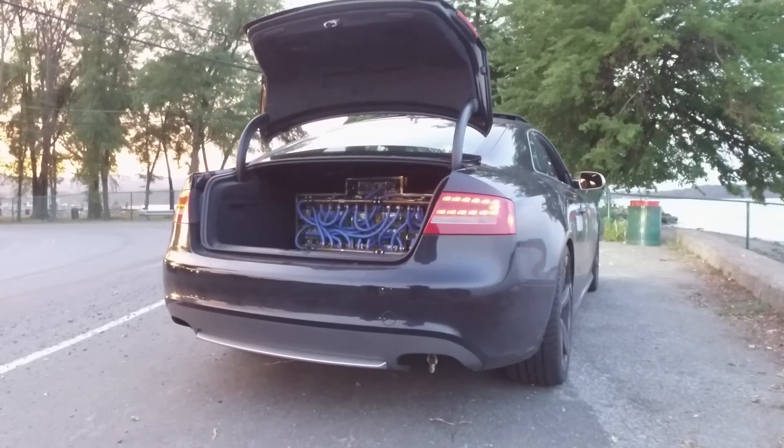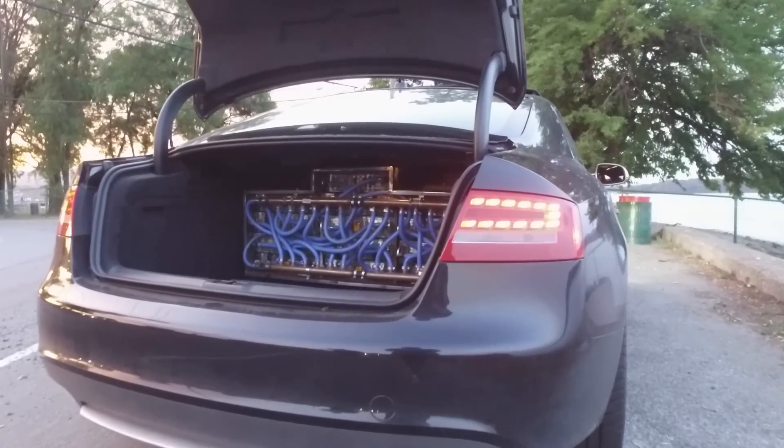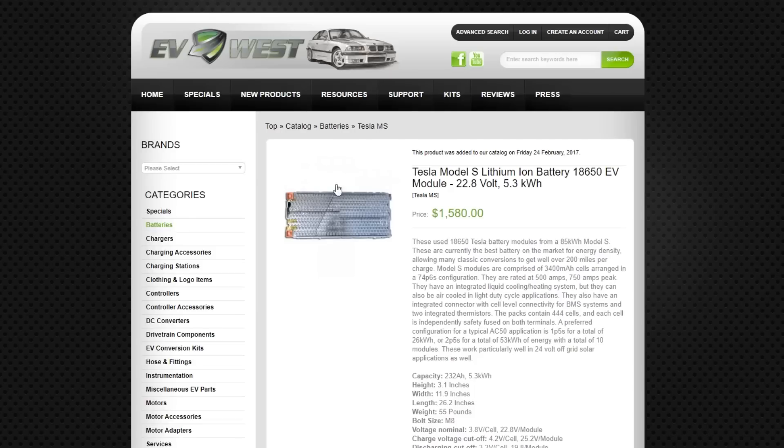That kit does not include batteries. If you wanted the same number of batteries you'd find in a Model S — which is 16 battery modules all wired in series — they sell those for $1,600 each new, so that's going to be about $25,000. Just for those two components bought new at retail, you're looking at $37,000 — enough to buy a used Model S off a lot.